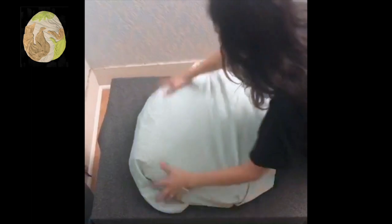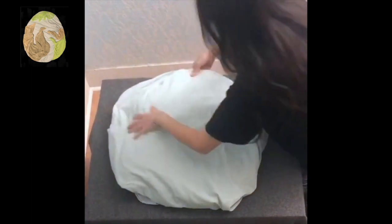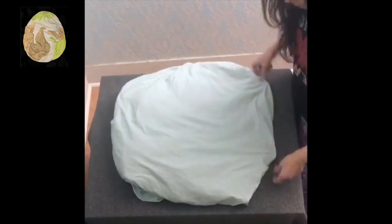You want to start off by laying a dark background. I'm just using a gray sheet because that's the darkest one I found, but you guys can use any color. And now I'm just laying the big blue sheet. I just want to make it a circle so it looks like Earth. If you guys want an oval or anything, feel free to do that.